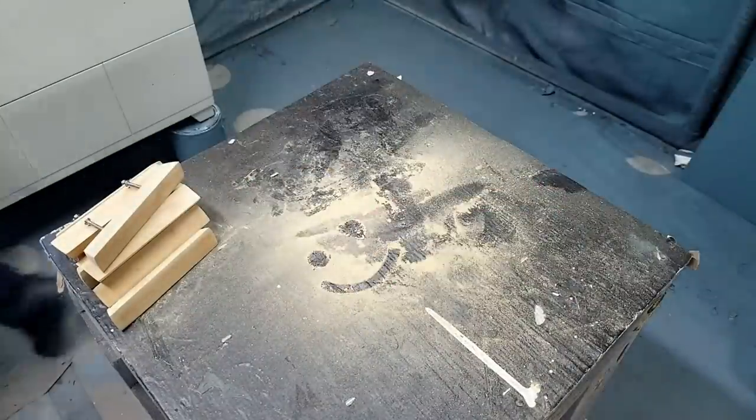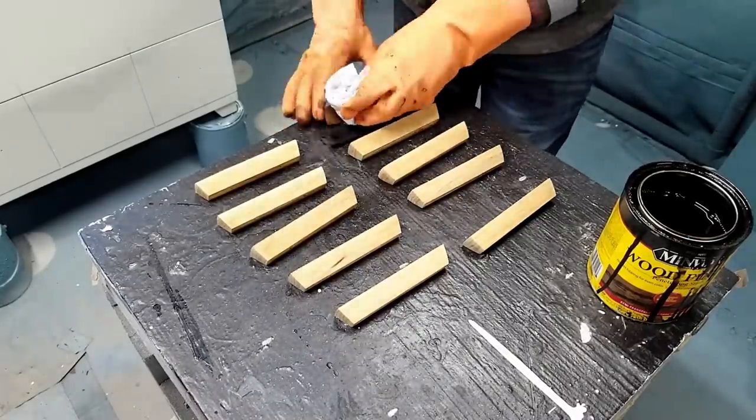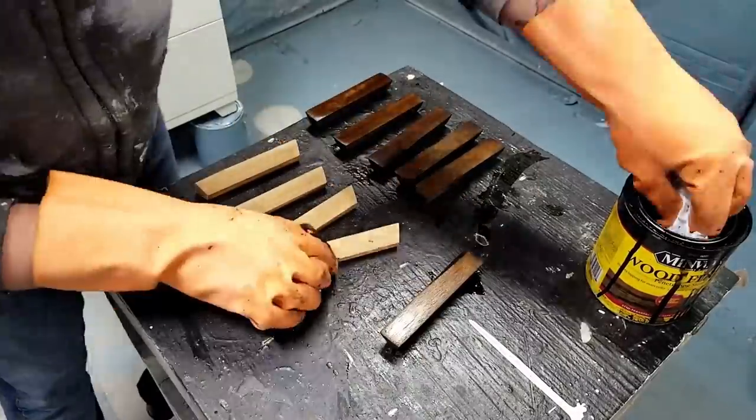Once I got everything stripped I applied the same Minwax Dark Walnut wood stain to the handles. I didn't opt to use any pre-stain on them and it didn't seem to really make a difference.